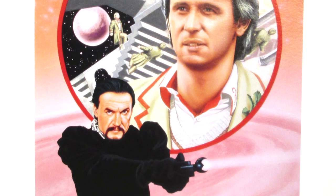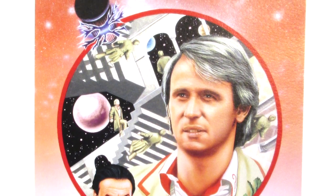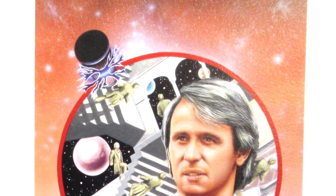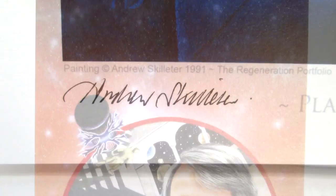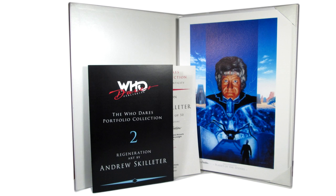Then there's the Artist's Limited Edition, which is what I'm looking at today. That features the handmade portfolio, the collector's booklet, the art printed on heavy archival paper with archival ink, each print signed by the artist, and features a numbered Certificate of Authenticity that is also signed by the artist — and that is limited to 50 worldwide.